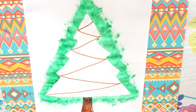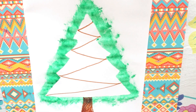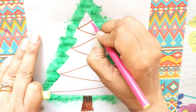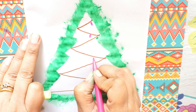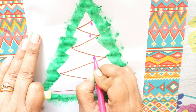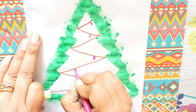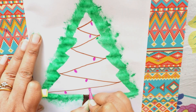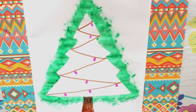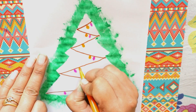Then take all the colored sketch pens — sketch pens of all the colors — and start making bulbs and lights. So first I will take this pink color and I will start making some strings of bulbs. Do it in any manner you want, however big you want — it depends on you.